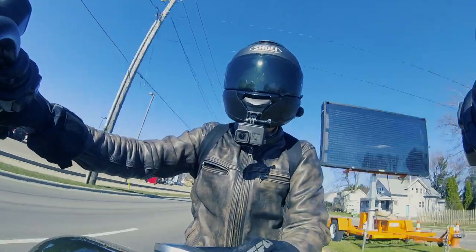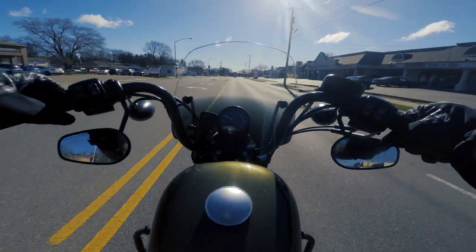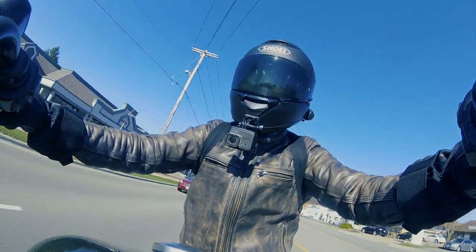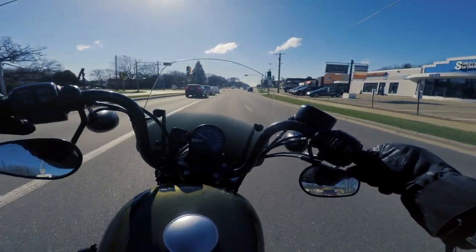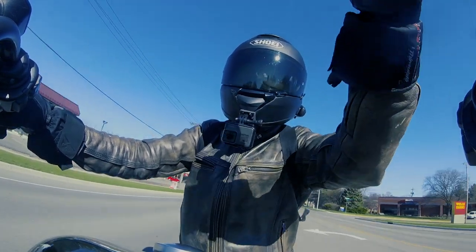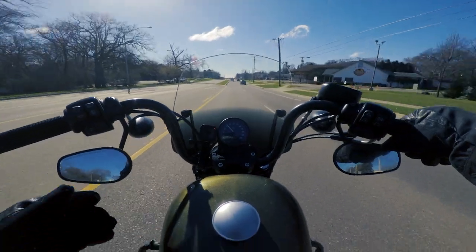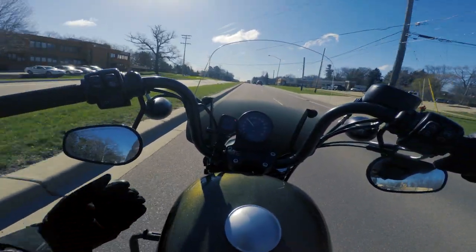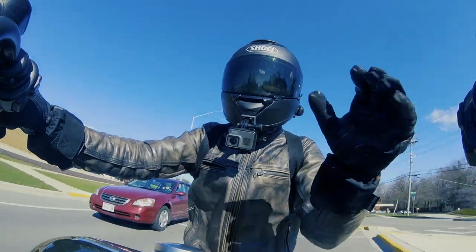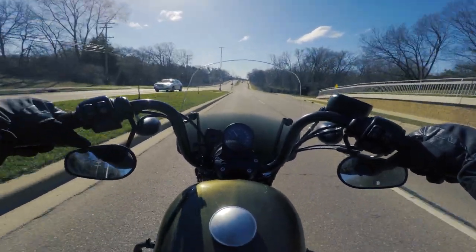One thing I haven't talked about at all is buffeting — air getting trapped between you and the shield. Some larger shields, depending on how your bike is set up, pull air in and blow it down between you and the shield, causing this movement of air that's not a fun experience. This shield is very good at avoiding that — pushing the wind off of you, avoiding it being caught between you and the bike, and sending it over your head. Maybe that has to do with the fact that this is a Sporty, the size of the shield, and that there's no blockage below allowing wind to pass by rather than get trapped. Regardless of the reason, I really enjoy that there's no air trapped here.